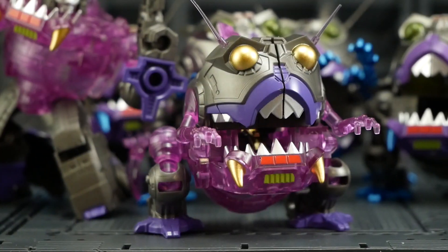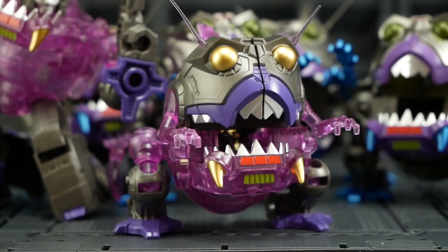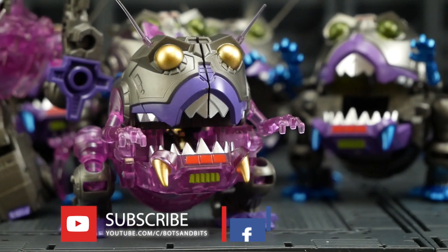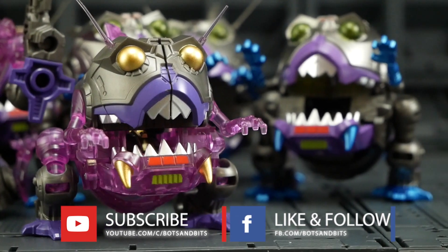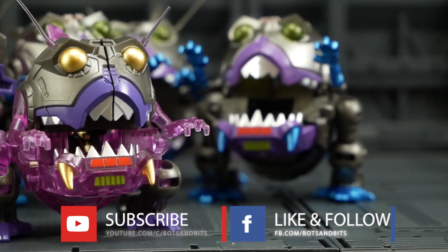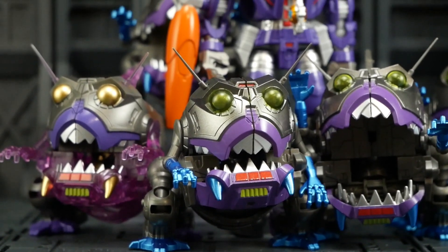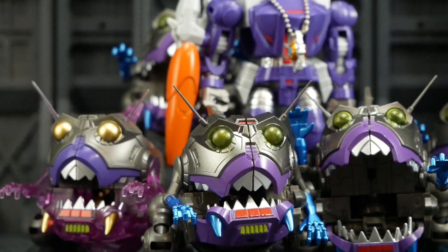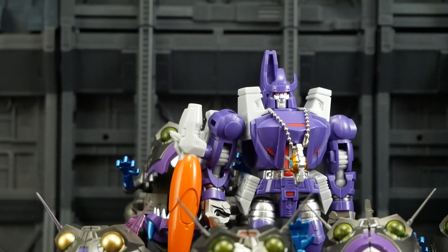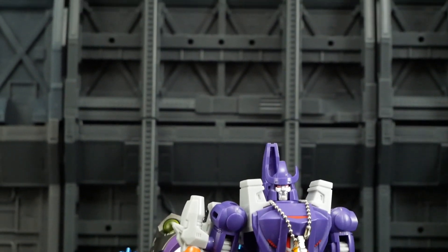If you have any comments, questions, love, or corrections please leave them below. If you enjoyed my video, please like and subscribe to my channel. Remember to check out my Facebook for daily news and updates on KO and third-party stuff. July has been a huge month for releases — I've got like 10 to 12 products waiting to be photographed and reviewed, so it's going to be a busy few weeks. Thanks a lot for your time and thanks for watching, guys.